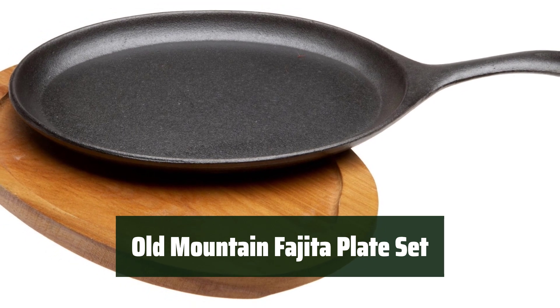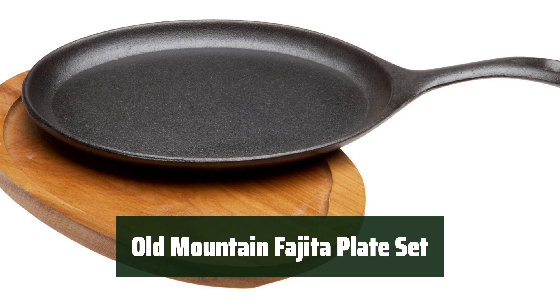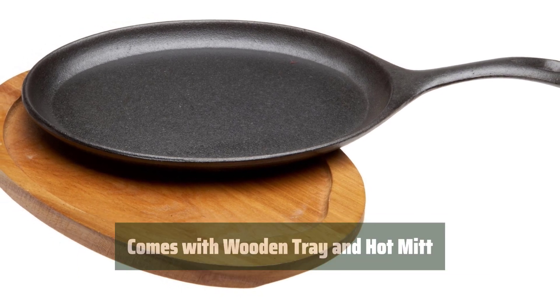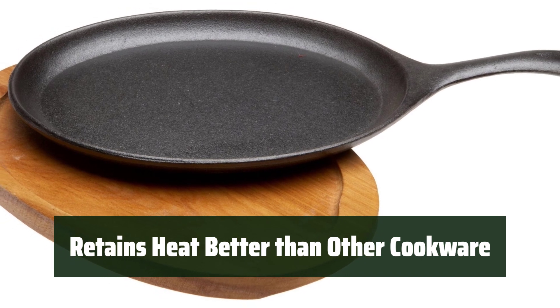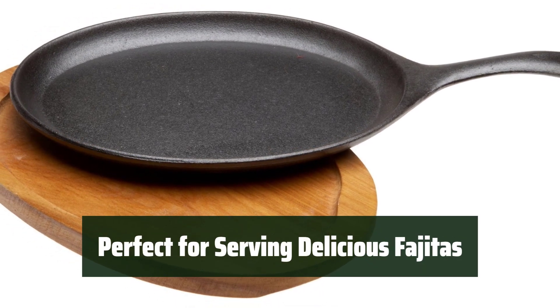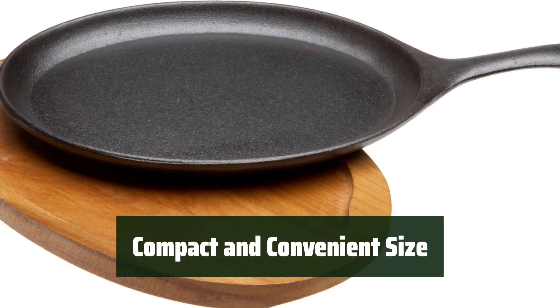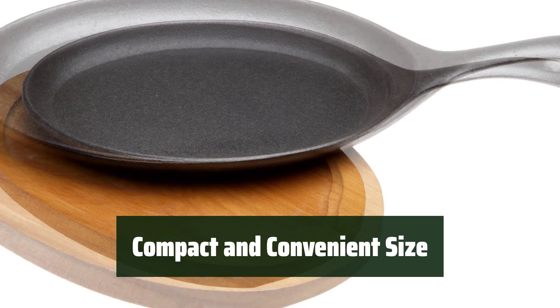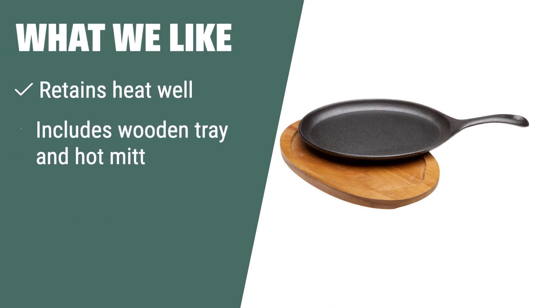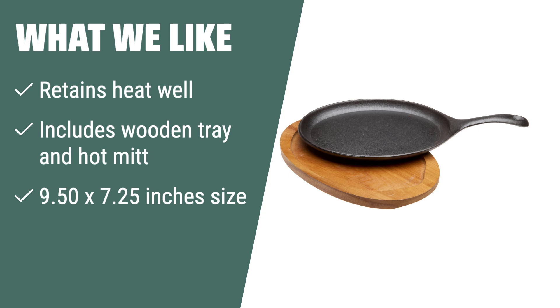Number 1. This fajita plate set comes with a pre-seasoned cast iron pan that is ready to use right out of the box. It also includes a wooden tray with the Old Mountain logo burned into the back and a quilted hot mitt for added convenience. The cast iron pan retains heat better than other cookware, keeping your fajitas sizzling hot for longer. The size of the pan without the handle is 9.50 x 7.25 inches, making it compact and easy to store. What we like: The pre-seasoned cast iron fajita pan set retains heat well and comes with a wooden tray and hot mitt. Ideal for those who prioritize convenience and functionality.